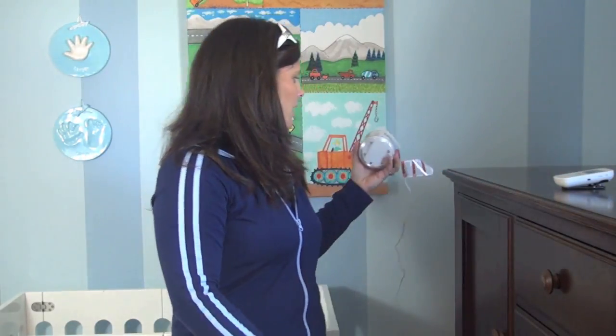Let's talk about the camera. You can set it on a dresser or a table, or you can mount it on the wall. You want the cord at least three feet away from the baby — the baby should never be able to touch the cord. It's a strangulation hazard, so pay attention to where you put the camera in the nursery. It's very important.